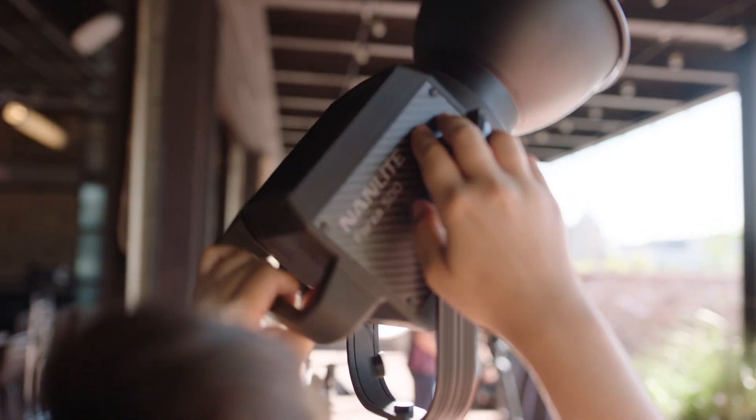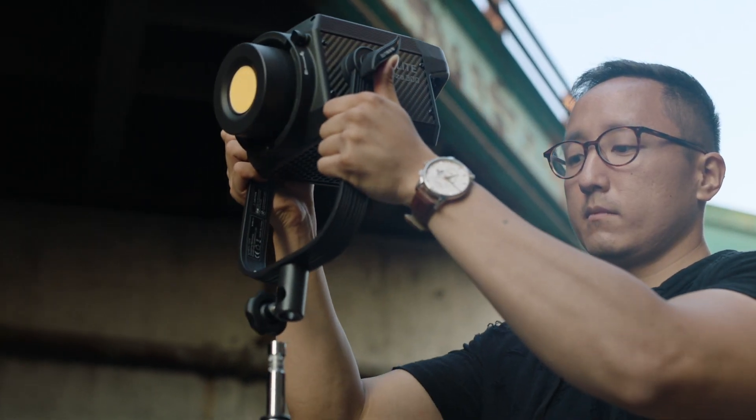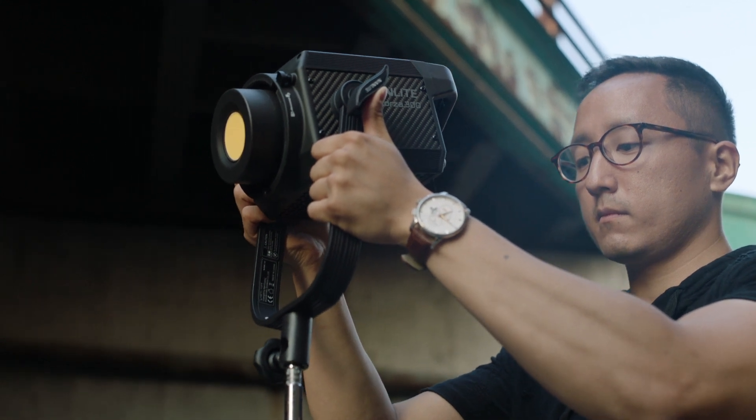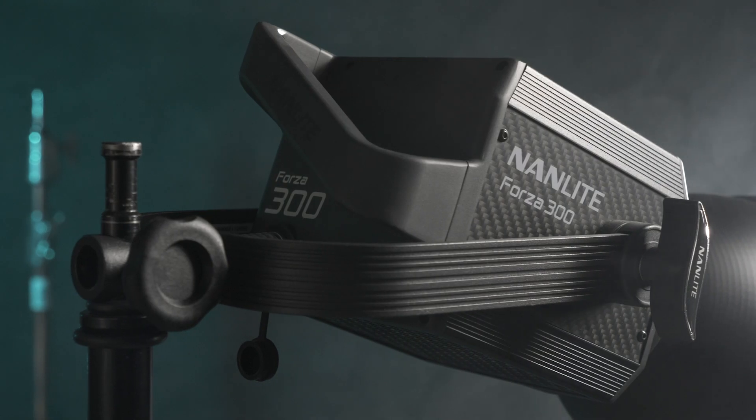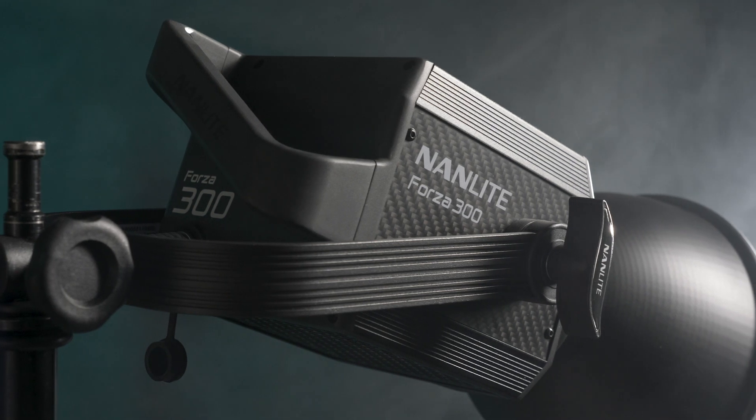The 300 and 500 both have a dual-sided yoke with a 5/8-inch receiver on the bottom. One of the nice things about that is we've given you the ability to put a 90-degree hole in the receiver, so it makes it really easy to mount anywhere that you might want to.